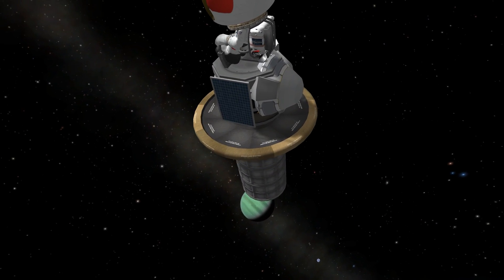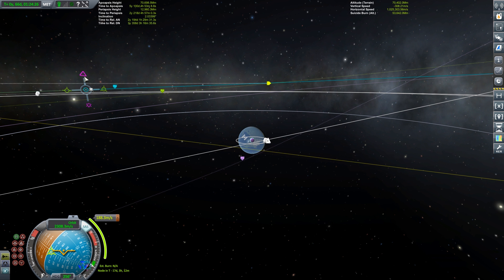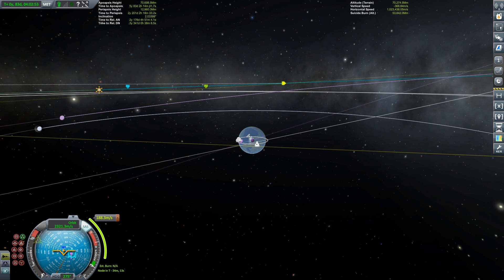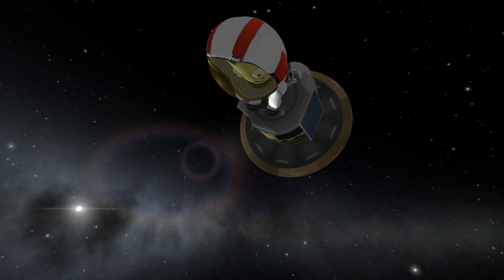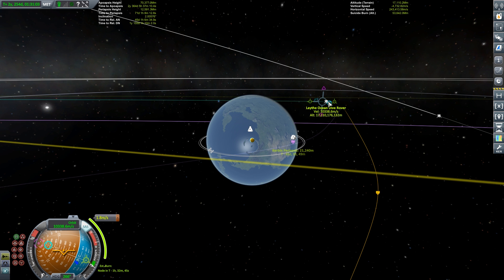Another beautiful shot as Jool and Lathe fall away behind us, now heading back to Kerbin. We do a small correction burn to intercept Kerbin at exactly the right point on the first pass without needing another orbit. A slight retrograde and radial adjustment — 188 meters per second — gets the intercept correct. We'll do a mid-course correction closer to Kerbin to fine-tune. We want to hit the atmosphere on the light side of the planet for a visible landing, though this means coming in retrograde with slightly more velocity to scrub off.